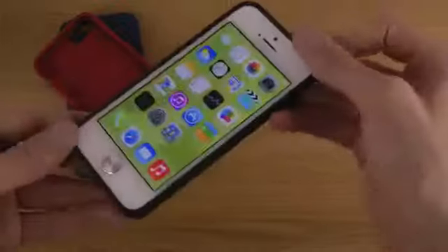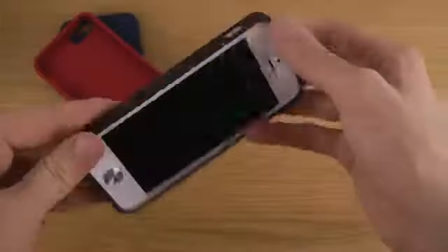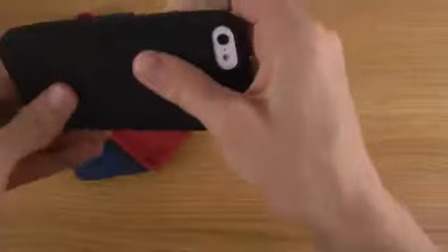So just a quick look here at this case from Sogyu — I will try to link to it in the description down below. Until next time, have a great day.